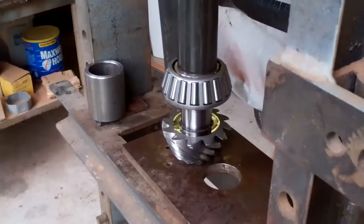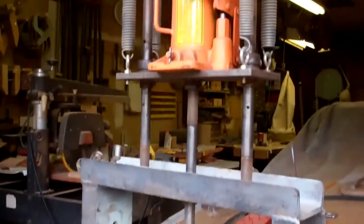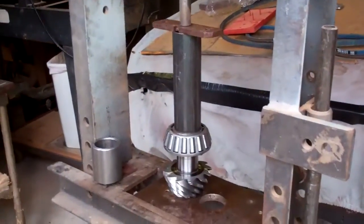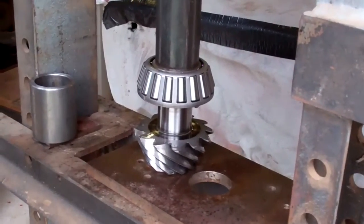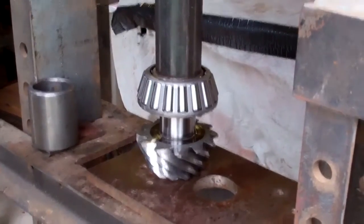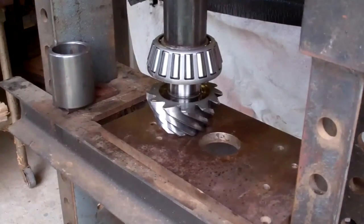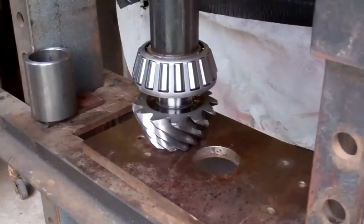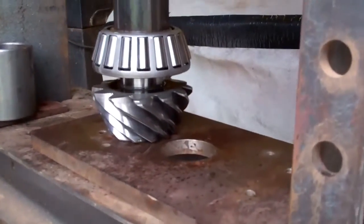I got the pinion gear all cleaned up and I got the bearing on it. This bearing on this rear end is huge — I can't believe this goes into a four-cylinder truck, it's got some beefy bearings in it. The one difference that this Toyota rear end has over other rear ends I've ever worked on is the pinion shims actually go behind the race and not behind the bearing itself. So you put the pinion shim in the housing, press the race in, and that's how you adjust your pinion depth.